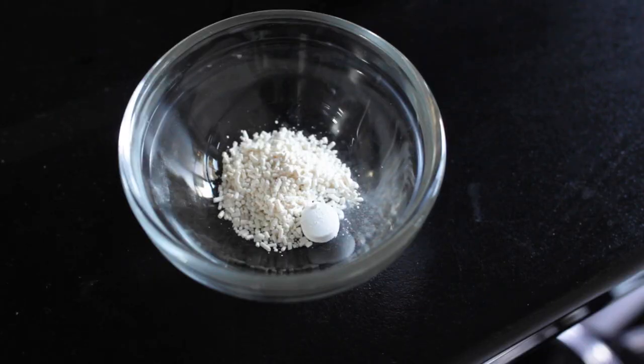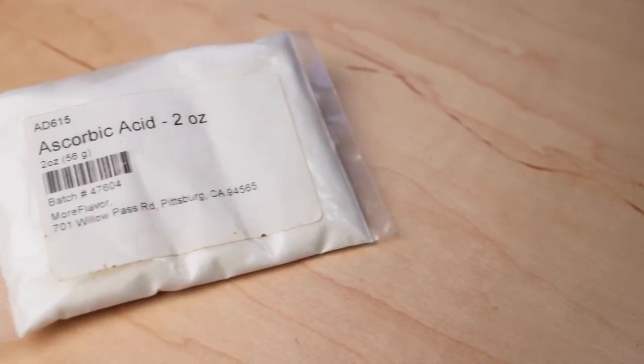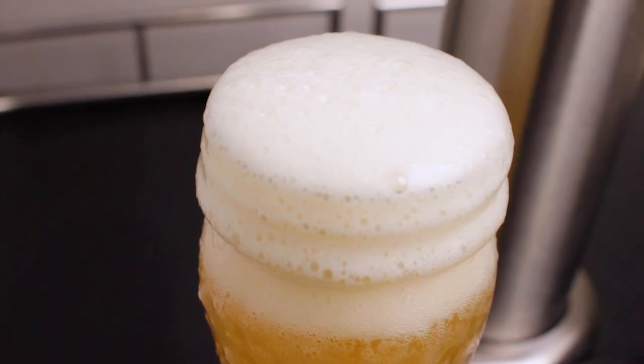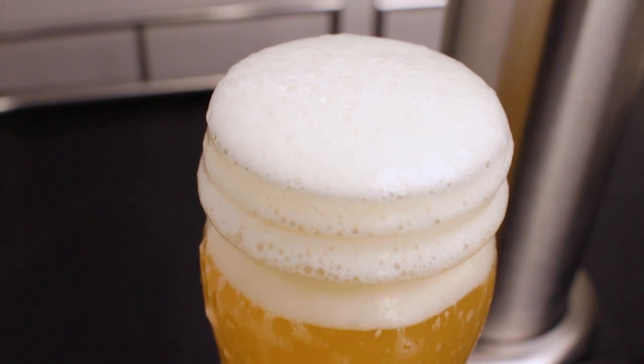The use of preservatives can do wonders to keep your hazy tasting fresh for longer. Sulfites like potassium metabisulfite — also known as Camden tablet — or ascorbic acid can be added to the keg and will act as antioxidants, scrubbing any oxygen that could be hanging around. Definitely worth giving a try if you plan to keep it on tap for a while. Although the best hazies are always the fresh ones, so you should be enjoying this ASAP.